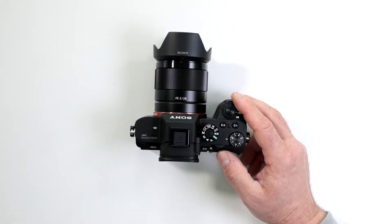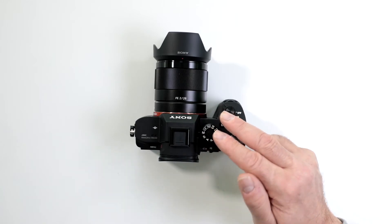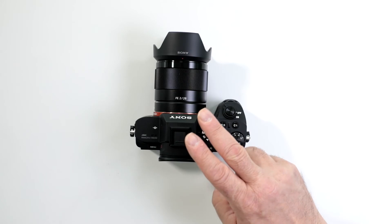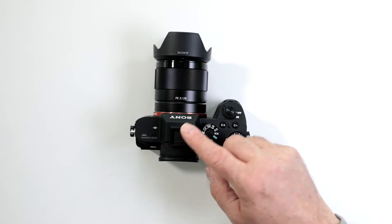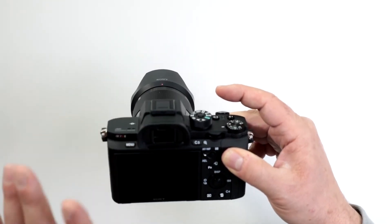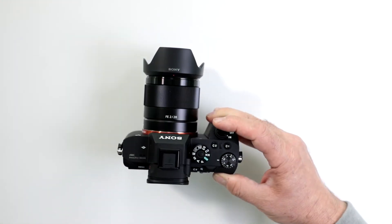Does the electronic viewfinder on my Sony a7R II work with the camera off? No, because it is an electronic viewfinder. It's not a DSLR, so you're not looking at a reflection off of a reflex mirror, and it's not a hybrid viewfinder like some of the other mirrorless cameras that have that feature. This is a fully electronic viewfinder, so you do need the camera to be on. Remember, it will switch with the sensor back and forth from your screen to your electronic viewfinder.